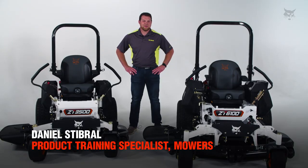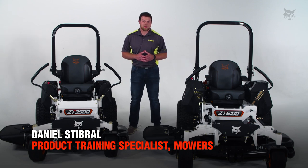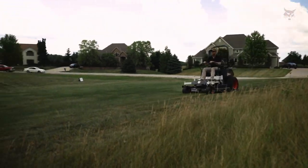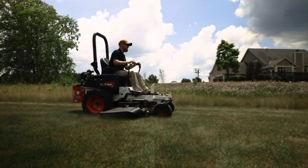Hey everybody, welcome to Bobcat Turf Talks. I'm Dan Steiberl, product terrain specialist for Bobcat mowers. Today we're going to be talking about the differences between the 3500 and 6000 platform sized mowers, starting at the front of the machine.